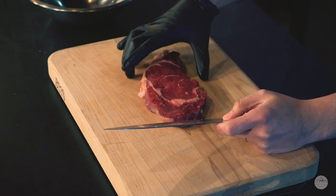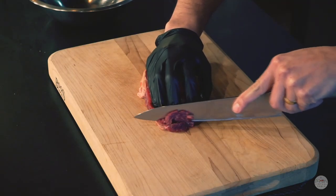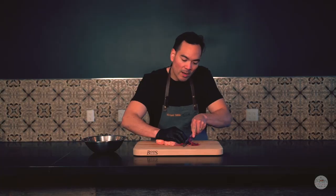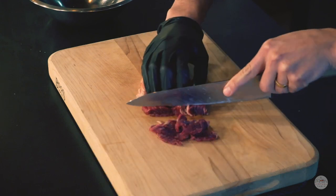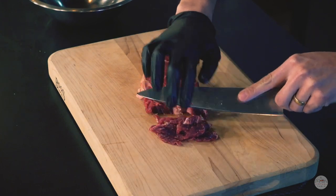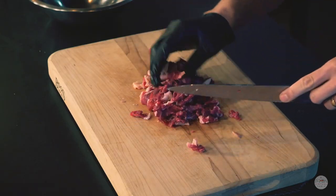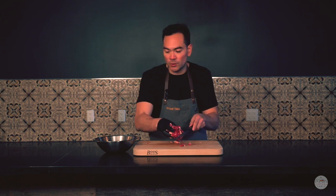We've got our onions and bell peppers diced. The next thing we're going to cut is our ribeye. We're going to cut these into very thin slices and then we'll marinate it. What I like to do is cut them super thin — as thin as you can. The reason we're doing this now is because we're not going to be cooking this on a flat top grill with two burger spatulas to really break them up. So we want to cut them into very thin pieces now, then run the knife through them to make sure we have nice smaller pieces.